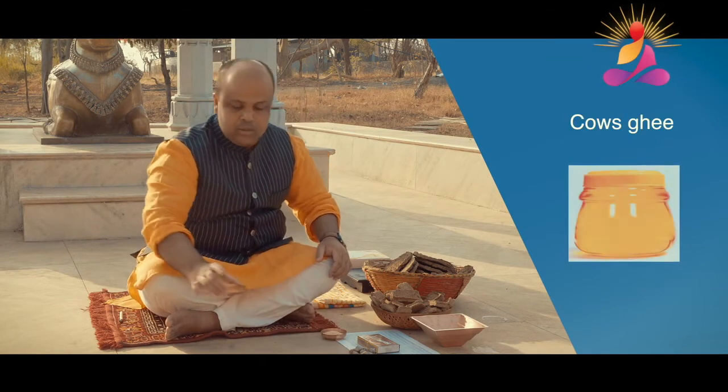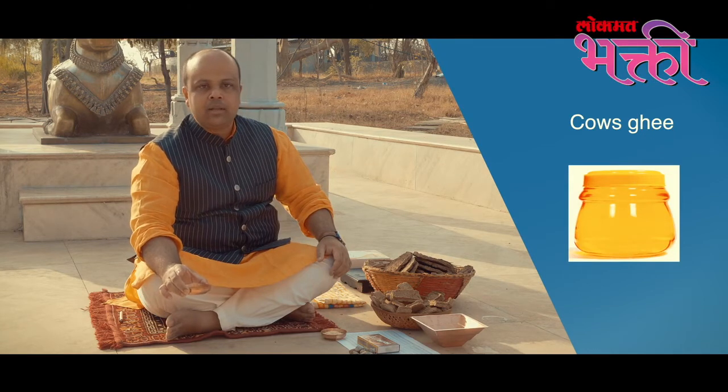You need cow's ghee. It has to be from the cow — it can't be from any other source.